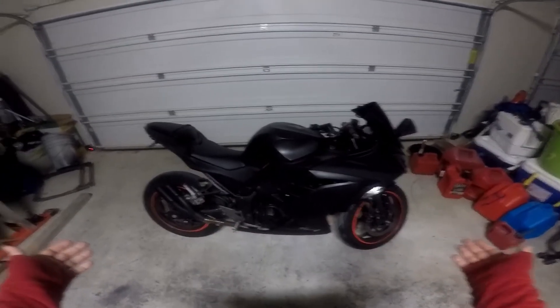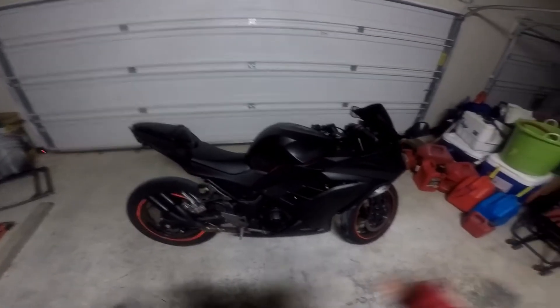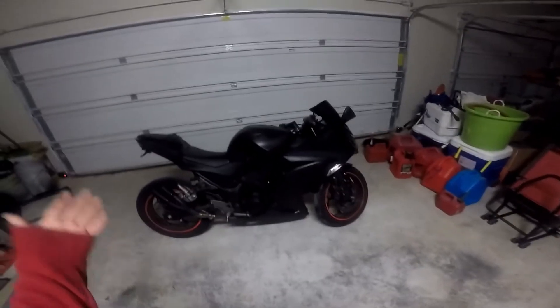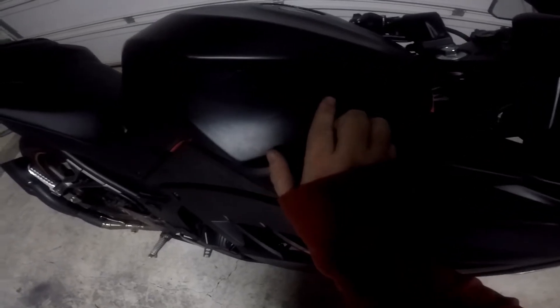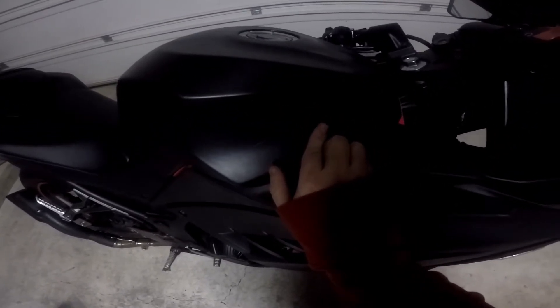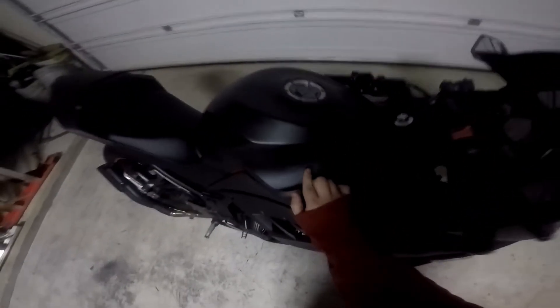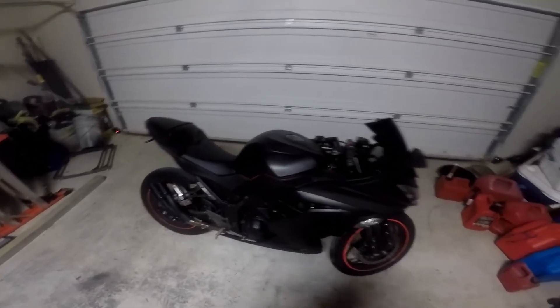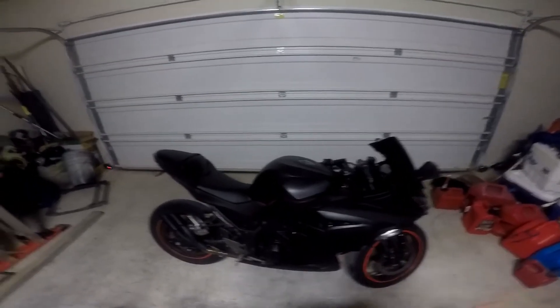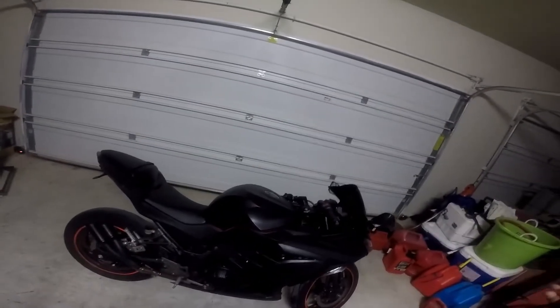It didn't turn out real bad — I like how it looks. I just wish it actually lasted. I mean, yeah, this would be pretty cool looking to actually have, especially with the ninja decal blended in with the tank cover and the Plasti Dip. Would I recommend this product — Plasti Dip? Yeah, I would definitely recommend it to anybody.